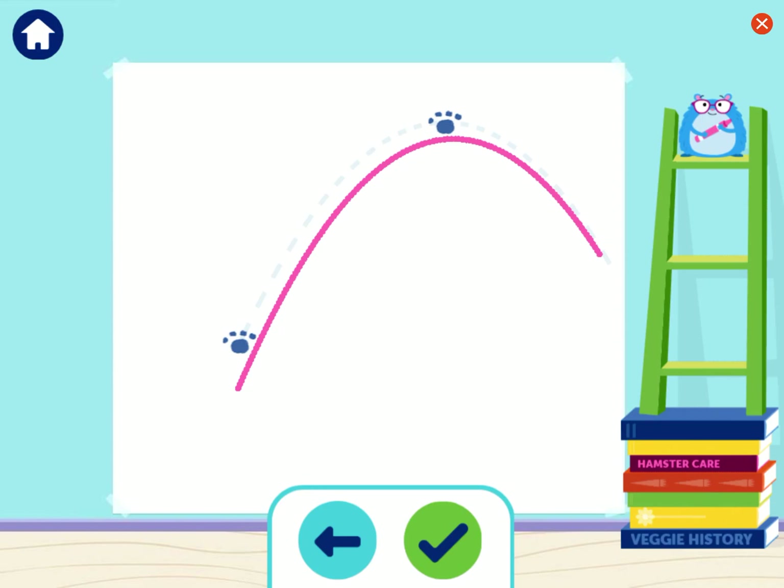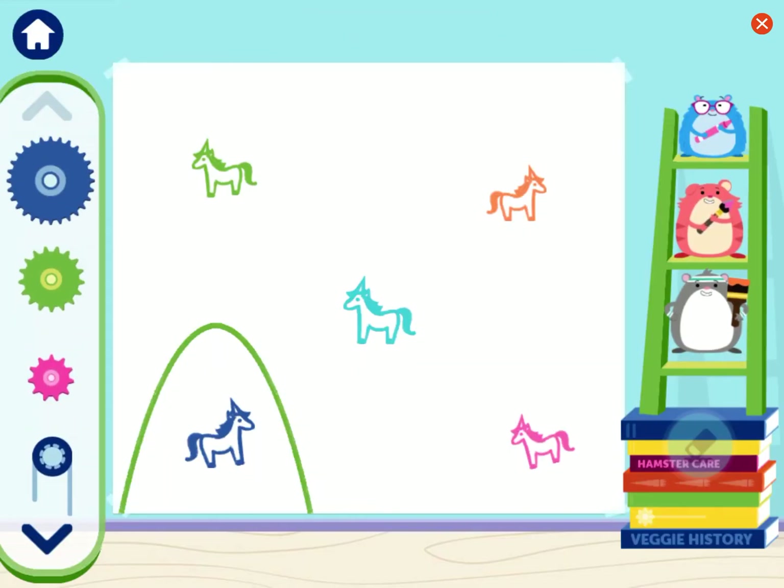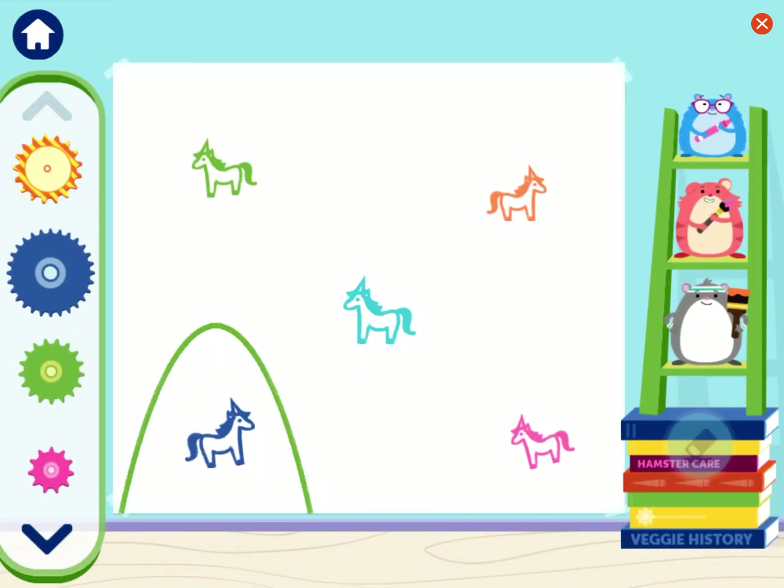We made a curve. Cool. Here's what we have so far. What do you think? Nice solution. Springs can make straight lines and curved lines. Let's fix some art using springs, pulleys, and gears.